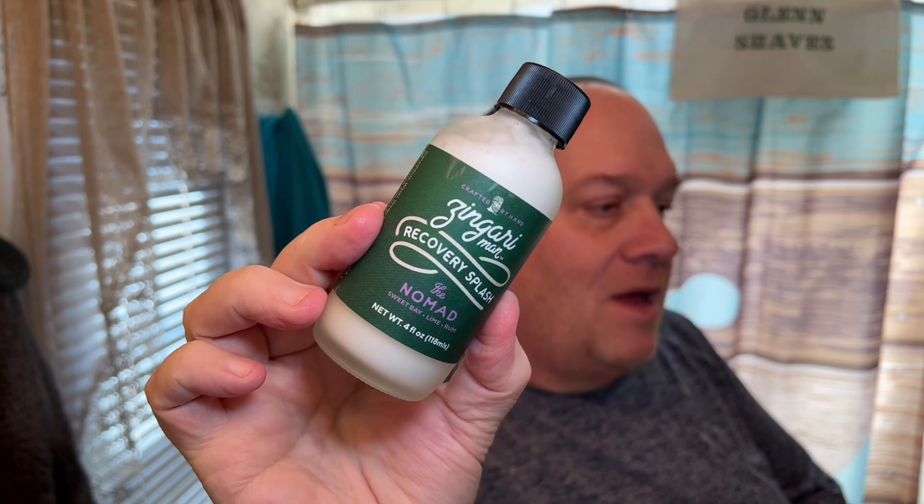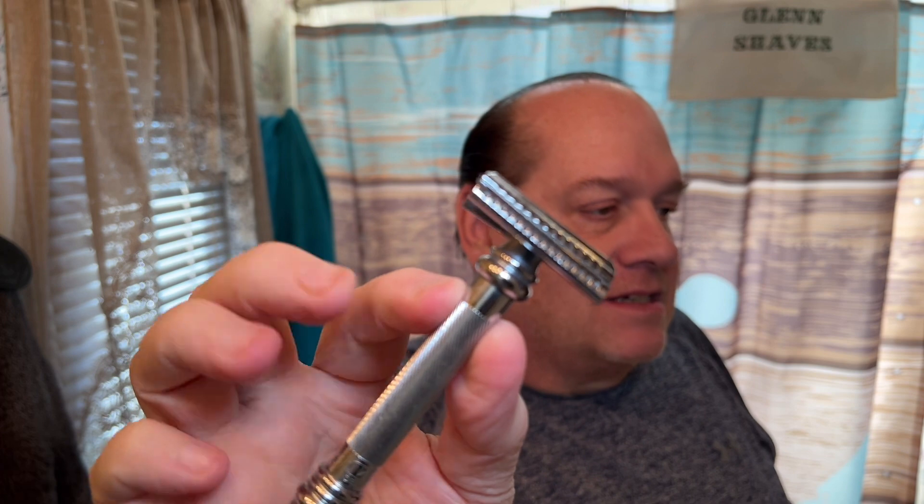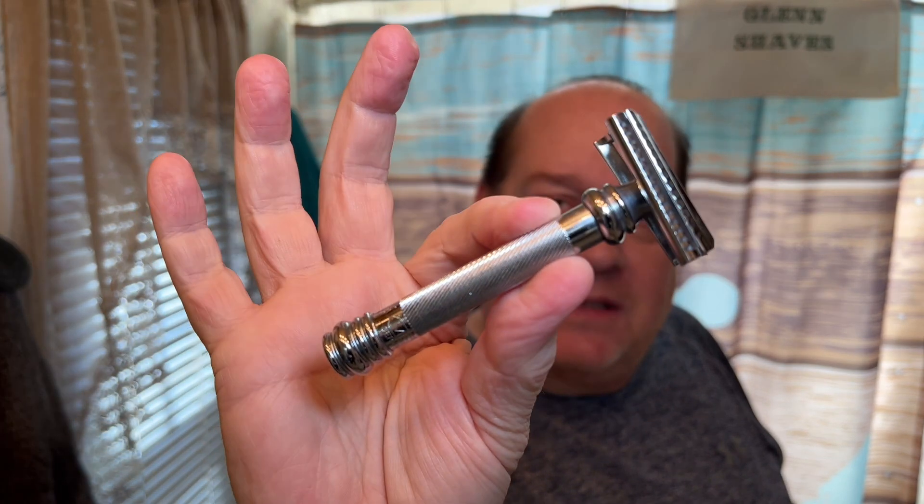The only downside to getting soap from Amazon is they put their stupid sticker on it. Thank god they put it on the bottom of the container. On the recovery splash it was right smack dab in the middle, but I was able to peel it off. Anyway, let's get cruising because it's late in the afternoon and kids are going to be coming home from school.